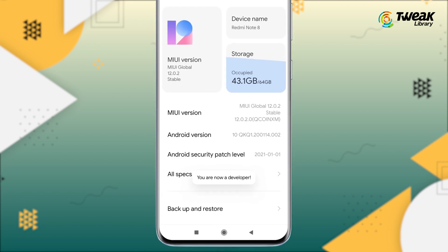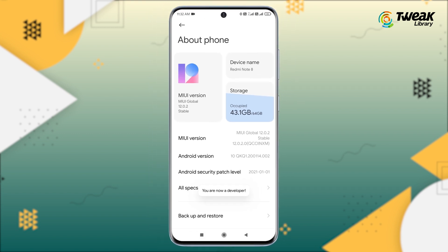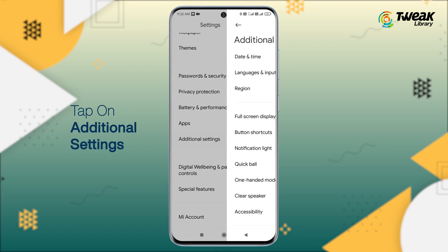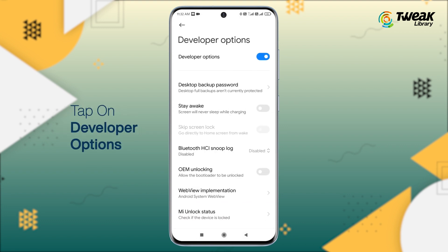Once Developer Options is activated, you will get a message that reads 'You are now a developer.' Go back to the Settings pane, scroll down and look for Additional Settings. Here you will find the Developer Options as an entry — tap to proceed.